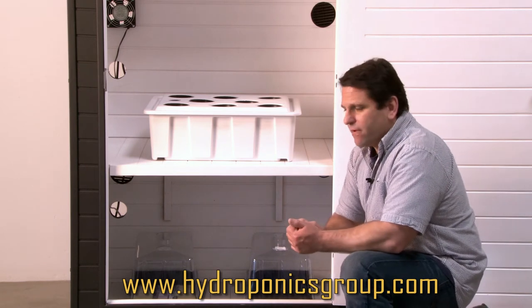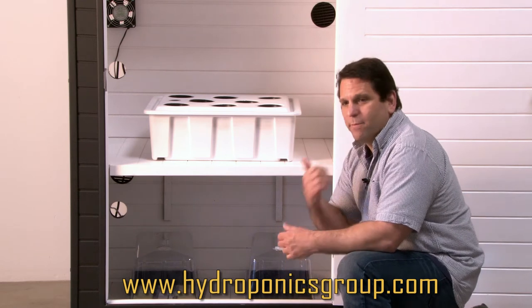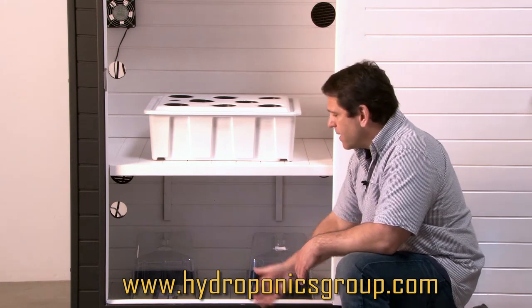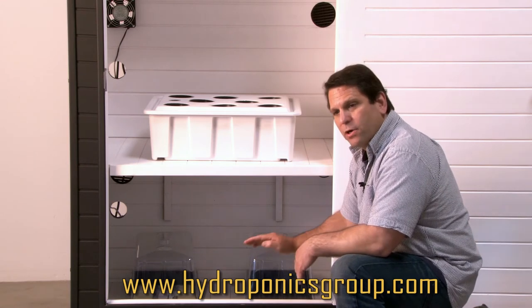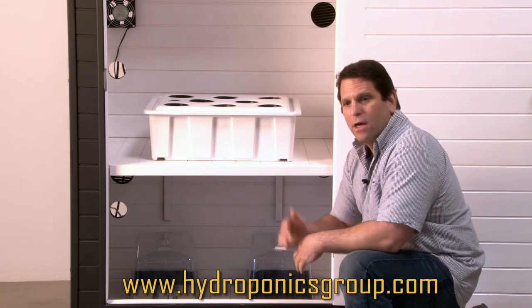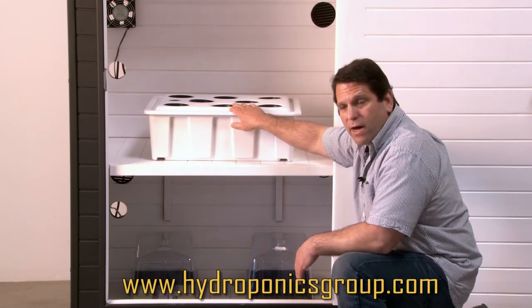The best thing we've ever noticed is clones grow very easily. There's not a lot of technology involved, so we want to keep it simple for you. Take your cuttings, put them in your clone medium with a little clone gel, get them moist, put them under the light. Seven to ten days, you'll be fully rooted and ready to go into one of your hydroponic areas or one of your soil pots.